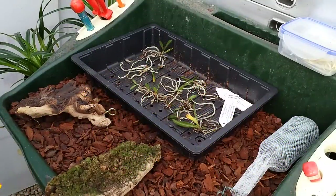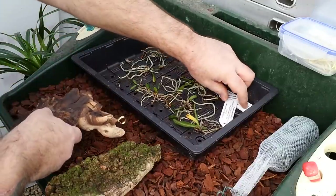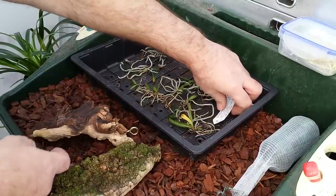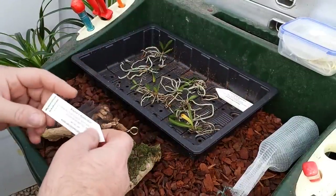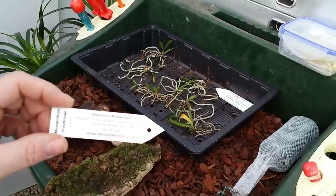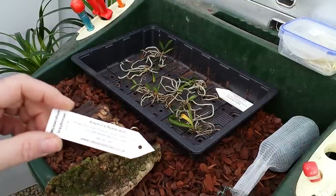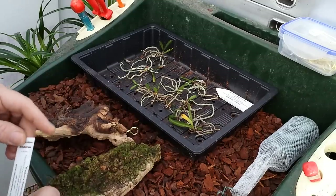Good afternoon, I'm Les from orchidspecies.co.uk. Today I'm going to be showing you how to mount some Mysticidium Braeboni, which is a plant from South Africa and Namaqualand. It's a deciduous plant and quite a tough grower.